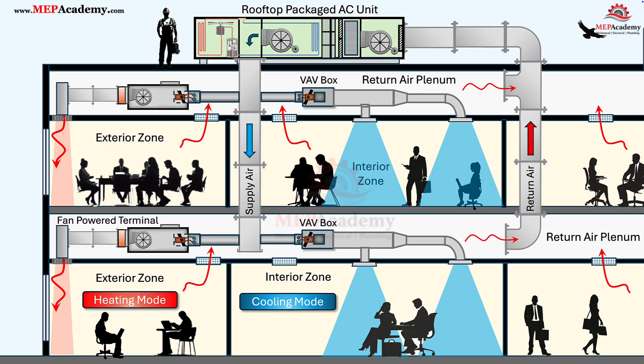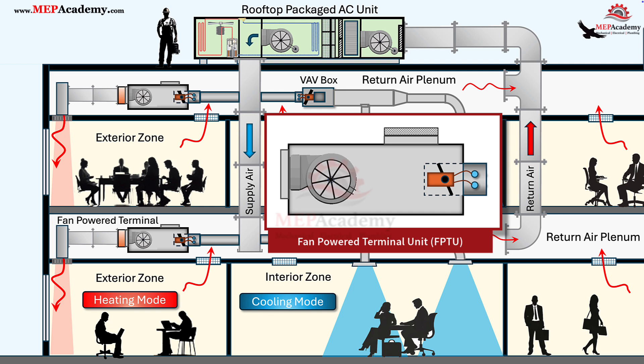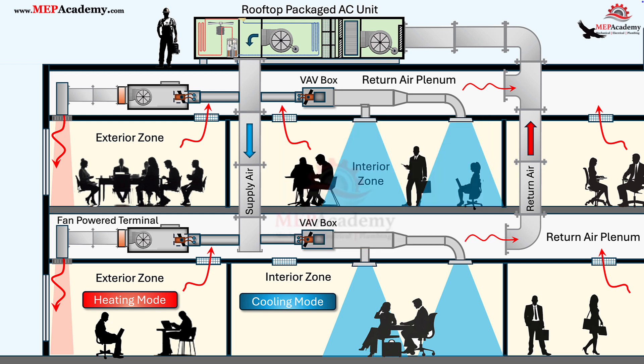What is a fan-powered terminal unit? A fan-powered terminal unit, or FPTU, is part of a variable air volume system that uses a small fan and mixing chamber to blend primary air from the air handler with return air from the plenum. This allows precise temperature and airflow control in individual zones. FPTUs are popular because they improve comfort, maintain proper ventilation, and efficiently provide heating and cooling right at the zone.